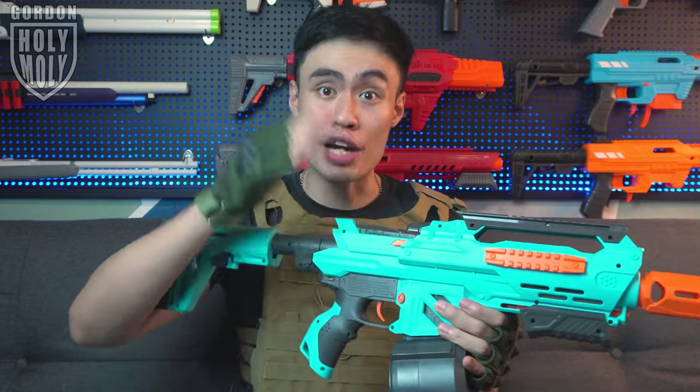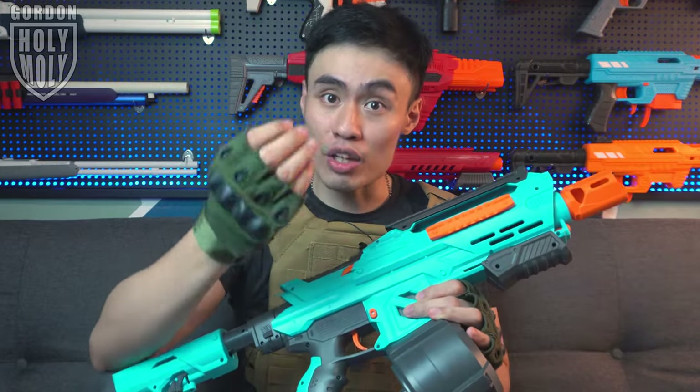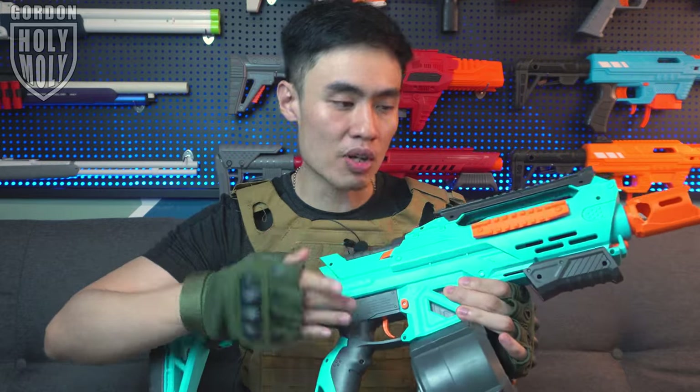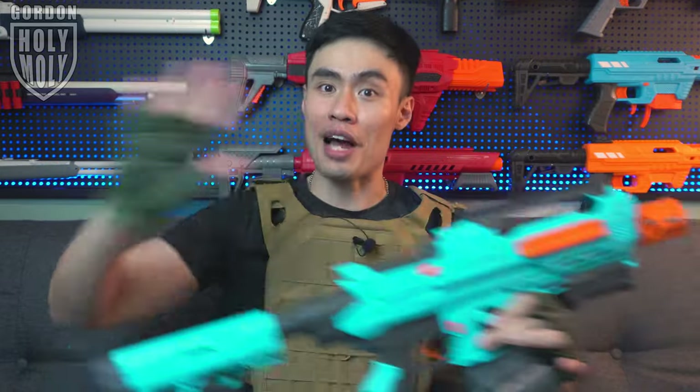I did not encounter any jams at all, which is a good thing. I strongly suggest not using colorful or blue-colored gels, because with the Gen 8 gearbox on the higher performance side, these weaker blue gels tend to break pretty easily. I strongly suggest getting white milky gels — you can easily add another 10 FPS with those. And of course, this blaster passes my wall test with flying colors.